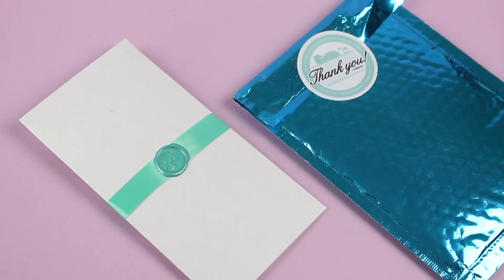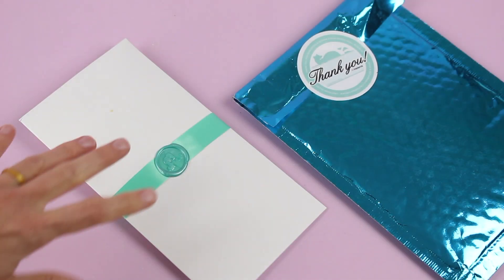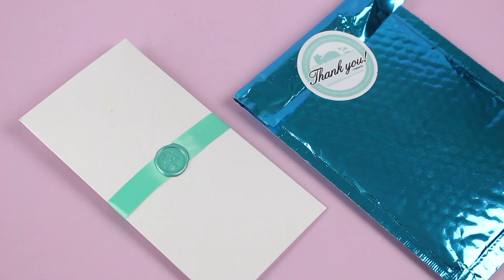Hi everyone, welcome back to my channel. I'm Sarah from Hero of Boxes. Today we're having a look at my June 2020 Mint Mongoose. I have unboxed this one for you guys a couple of times. Just in case you're not familiar, they are a monthly jewelry subscription and they're very reasonably priced.